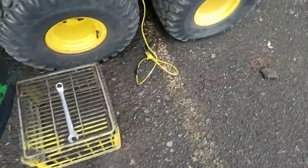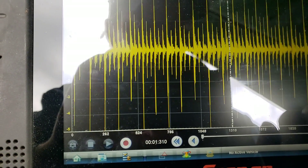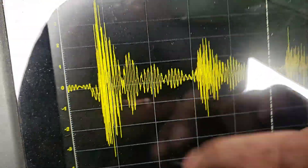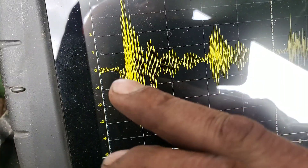All right, so I lost you guys there for a minute, but we're back on. We're on chapter number two now. One, two, three — one, two, three — we know we're on two, so notice here.